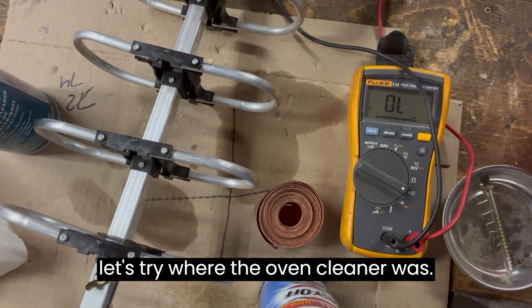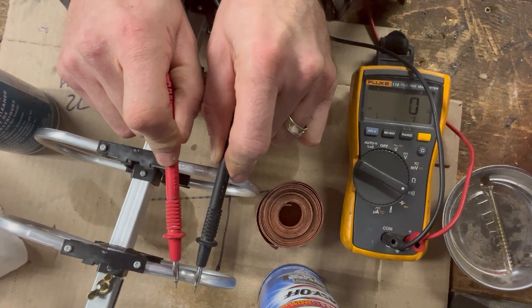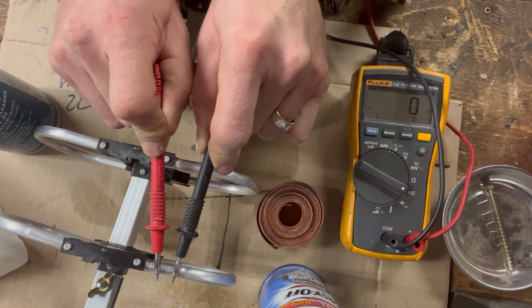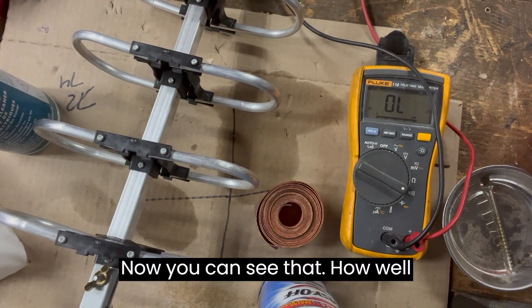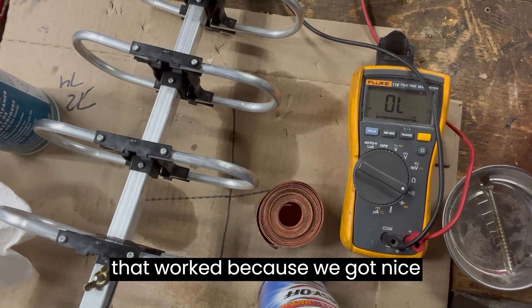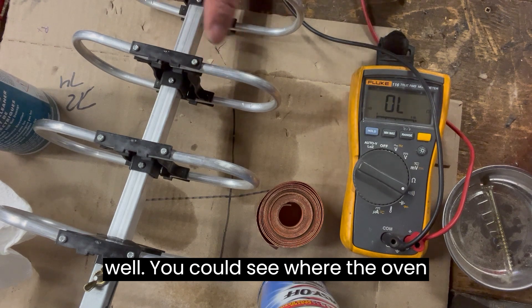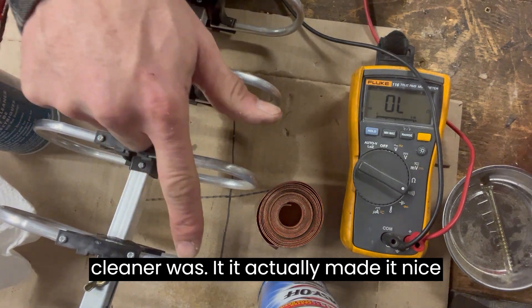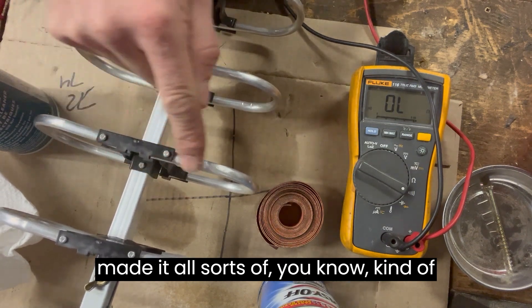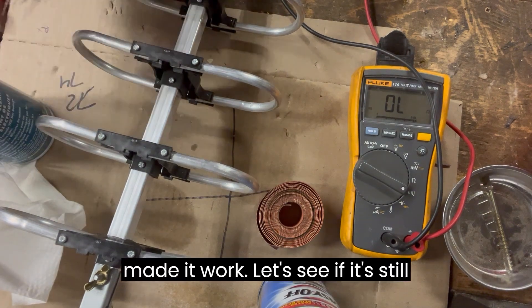Oven cleaner is on there. Now let's try where the oven cleaner was. Very nice. Now you can see how well that worked, because we got nice continuity off that. Everything worked well. You can see where the oven cleaner was — it actually made it nice and shiny. The sandpaper just roughed it up and made it kind of ugly. The cleaner made it work.